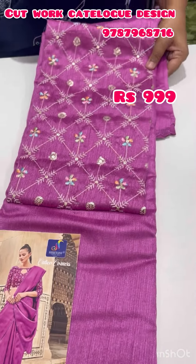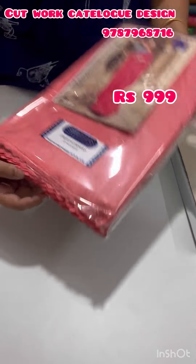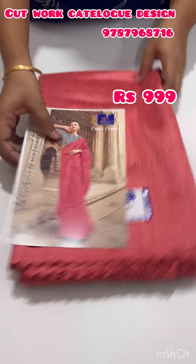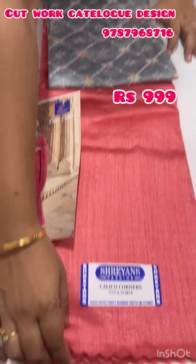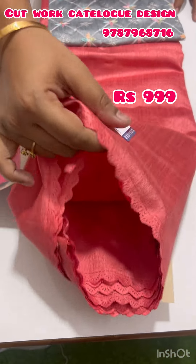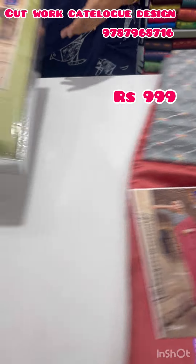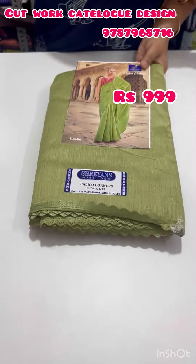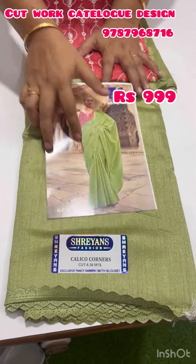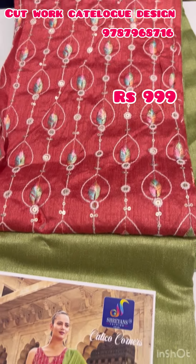This is a super fabric. The next one is a peach color with a gray color blouse. This is a super fabric. Next is a blue color — this is a very nice color.